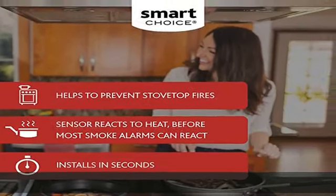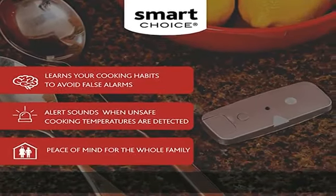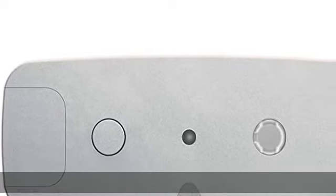Safety for electric and induction: works on electric coil, electric smooth, and induction cooking surfaces. Not suitable for gas cooking surfaces.